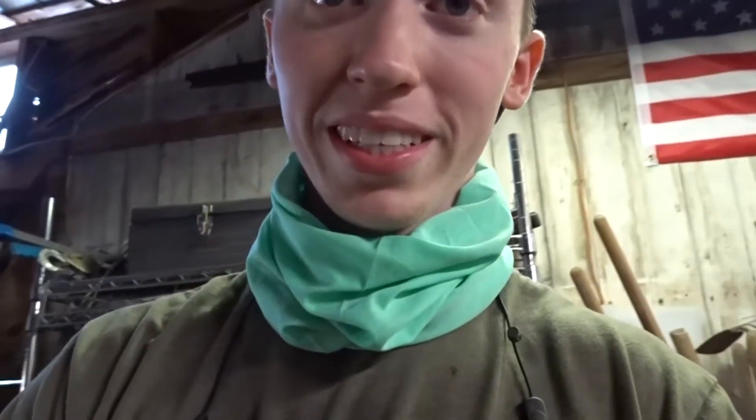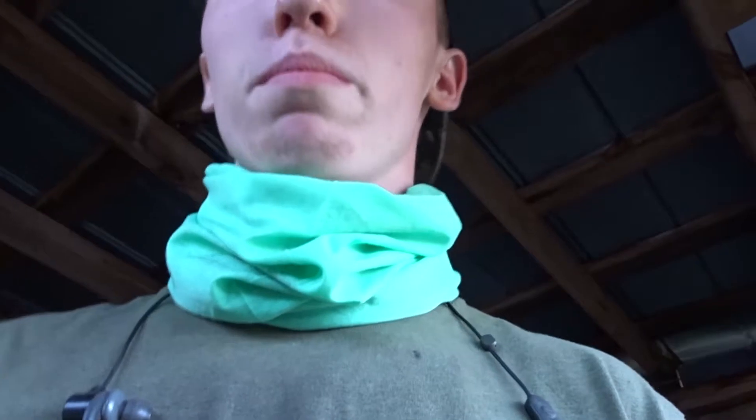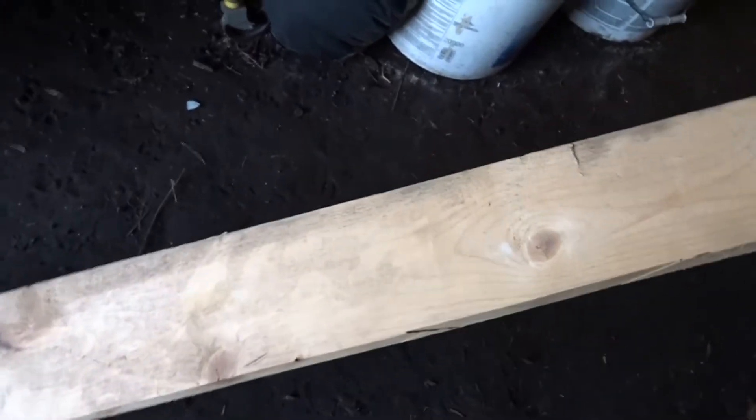Now it's time for hand sanding this thing. The problem is I need to find an adequate board to hand sand on. Let's find one, shall we? This is actually from the old chicken coop. She is a bit angled, but I think if I cut it at about right here I'll be good. So I'm going to do that, and hopefully I'll see you inside when I have everything set up.